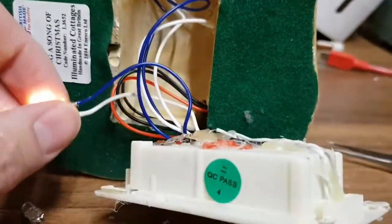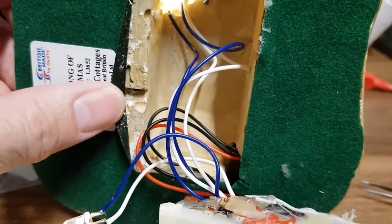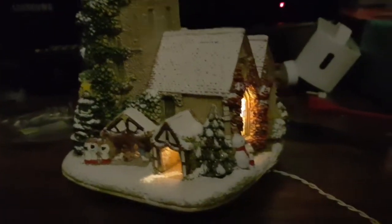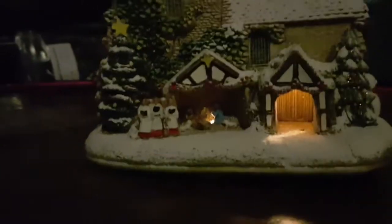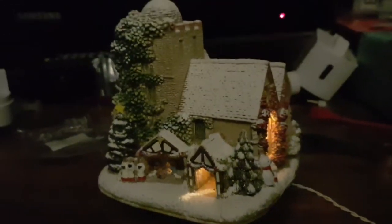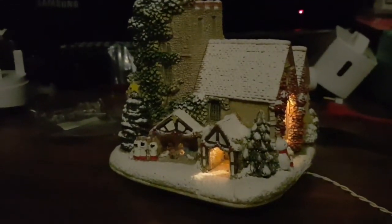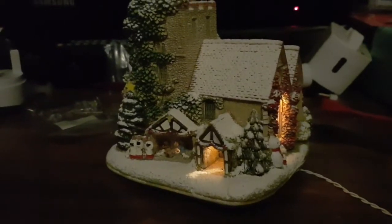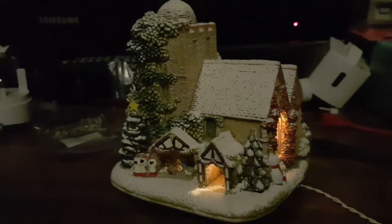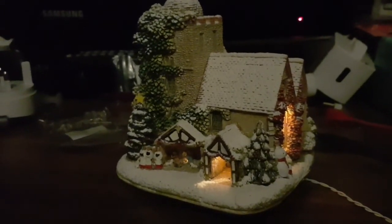I just need to plonk that in there, put a dab of glue in, and call it fixed. With the lights off it's all backlit and working - there's a little light in there. That's it, all fixed and ready to go back on the decorations. See you again later and happy Christmas - yes it's nearly that time, goodbye!